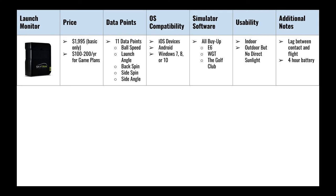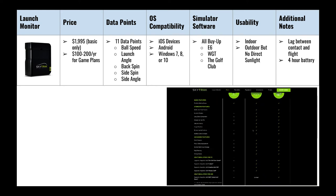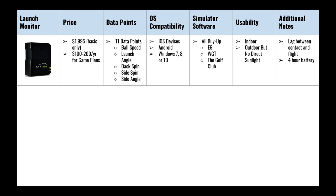The second launch monitor we tried was the SkyTrak. It retails for just under $2,000 — a completely different price tier — and that's not even including the $100 to $200 per year game plans.